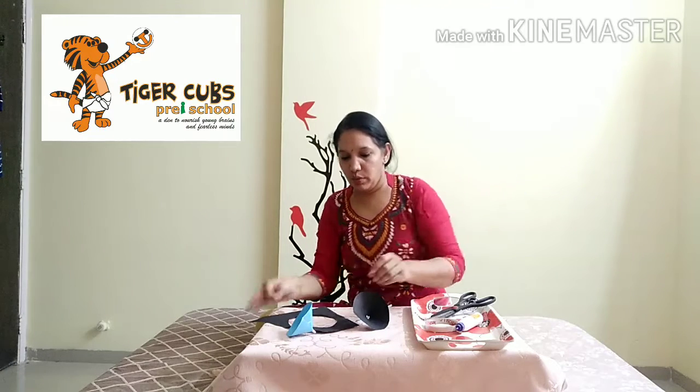Make a small ball from silver foil. If you don't have silver foil, you can use any thin paper and make a ball. And blow it up in the air.